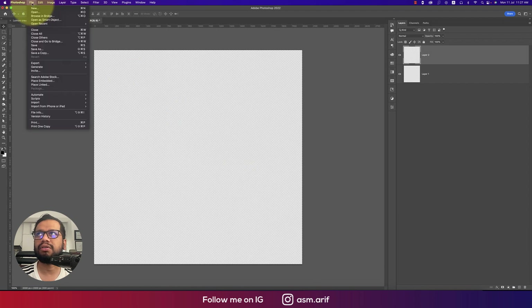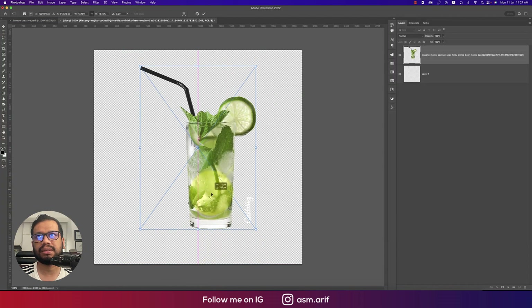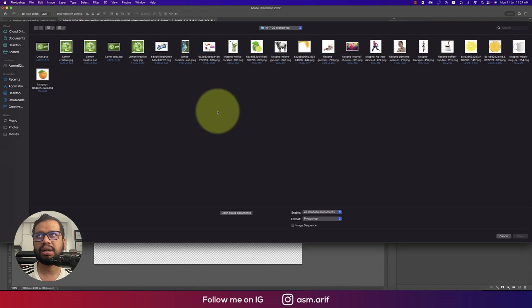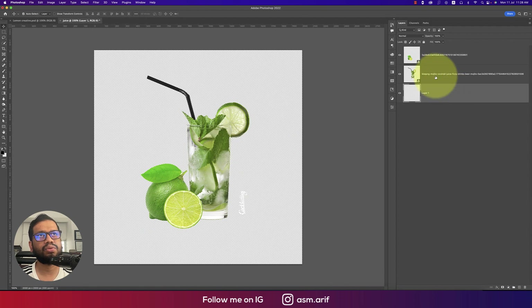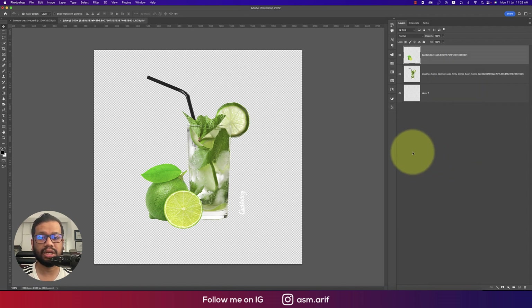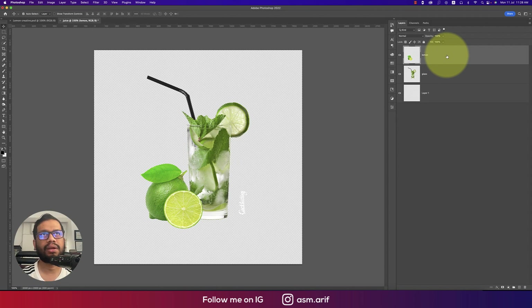Create a new layer, then go to File > Place Embedded to import the PNG files — first the glass, then the lemon slice. After placing both elements, rasterize all layers and rename them, because renaming and rasterizing makes editing easier and helps you find which layer to edit.